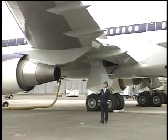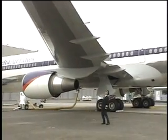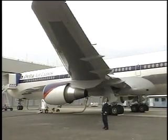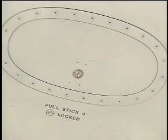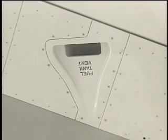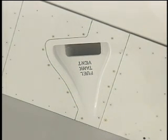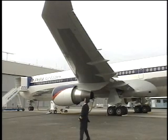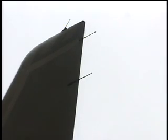As you continue along the left wing, note the condition of the trailing edge flaps and the inboard aileron. The outboard lower wing surface panels should be closed with no visible leaks. The fuel measuring sticks must be locked and flush. Confirm that the fuel jettison nozzle is clear and undamaged. Check that the surge tank vent scoop is clear and the pressure relief valve is flush.